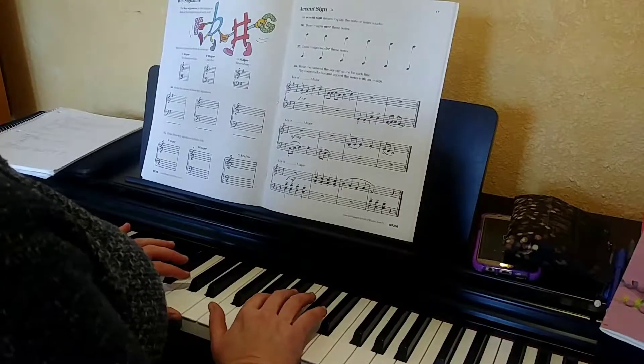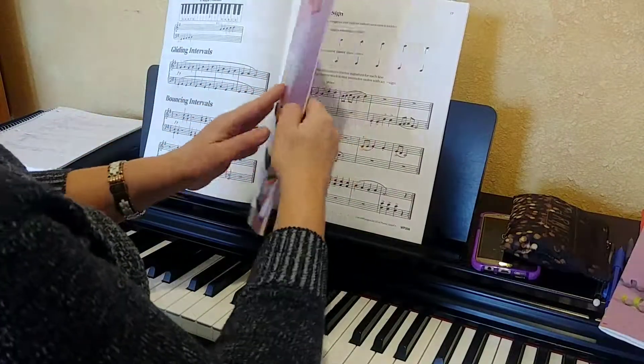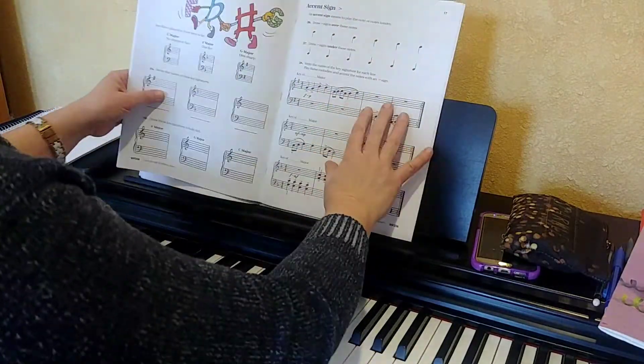Hi, Jane. This is your makeup lesson for this week. I would love for you to get out your theory book and go ahead and turn to page 17.